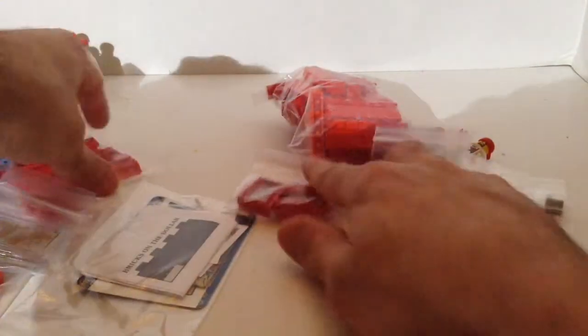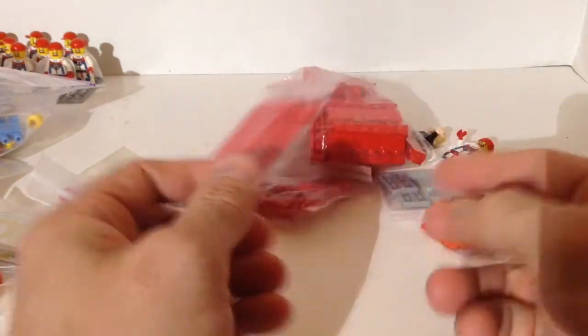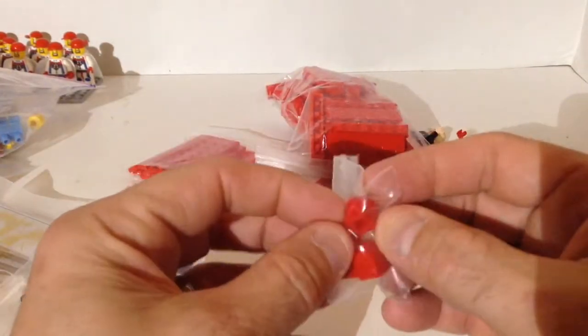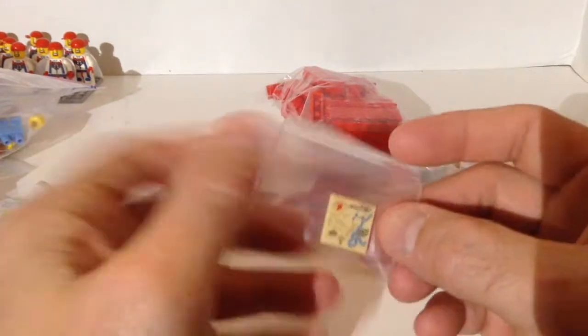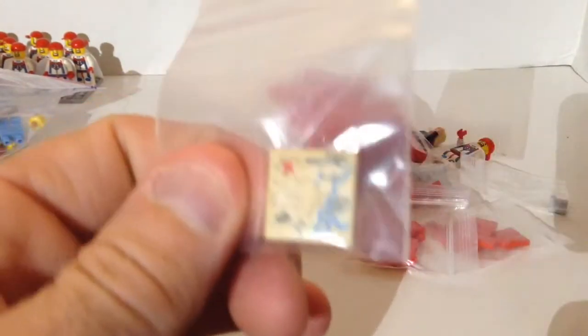Then we got a bunch of 1x8 and 1x10 plates. We got some 1x1 modified bricks with a stud on the side. Got some 1x1 bricks. And we got one printed tile — it's a map.